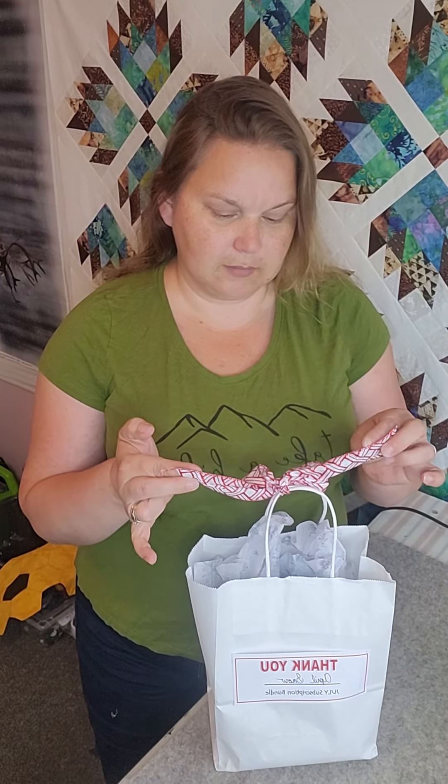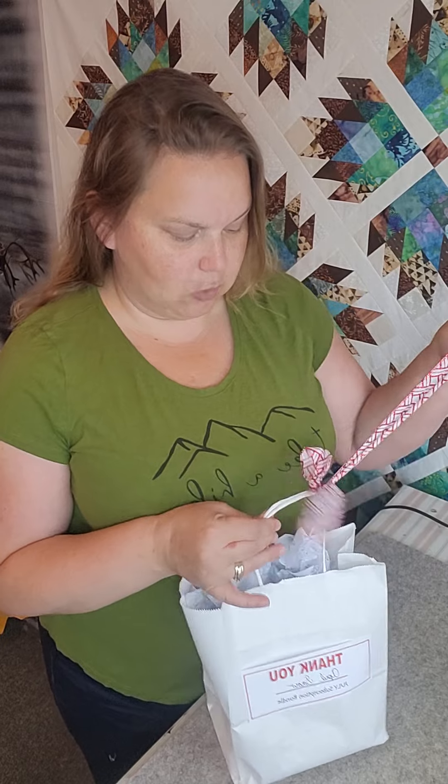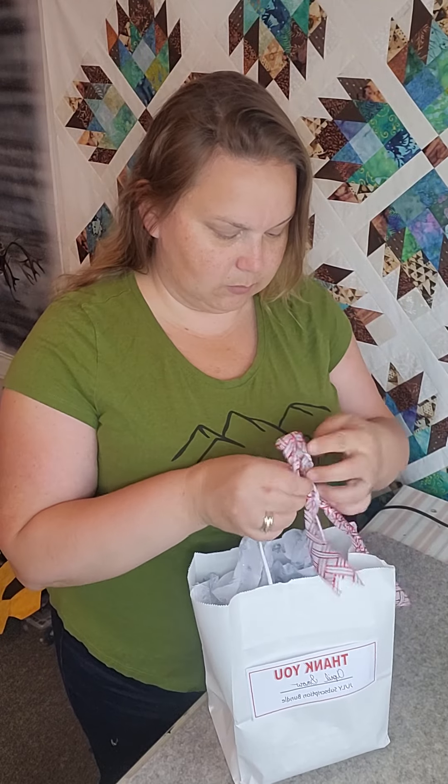We also got a mini charm pack and there were fall colors and they're really, really pretty, but I wanted something bright and colorful for mine, so I chose to use five two-and-a-half inch strips. This July bundle — I'm guessing maybe Christmas in July, which is a huge thing for quilters — just by the sparkly little red ribbon here. So let's open this up and see what we got.